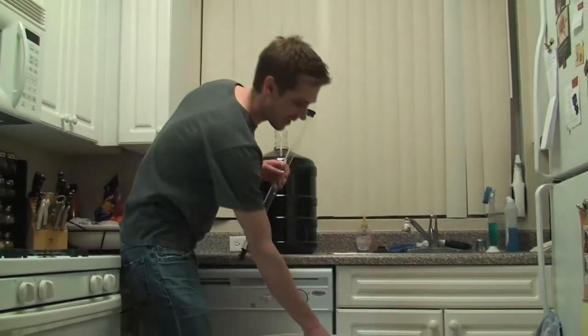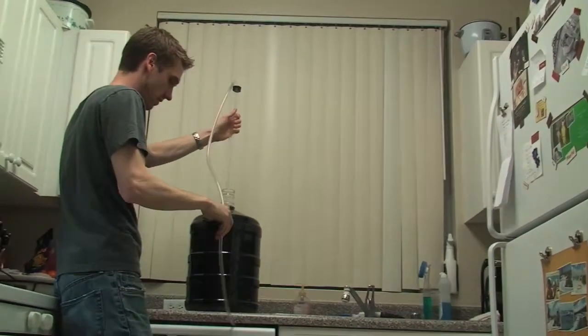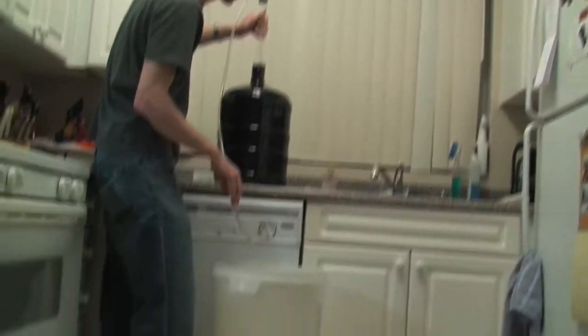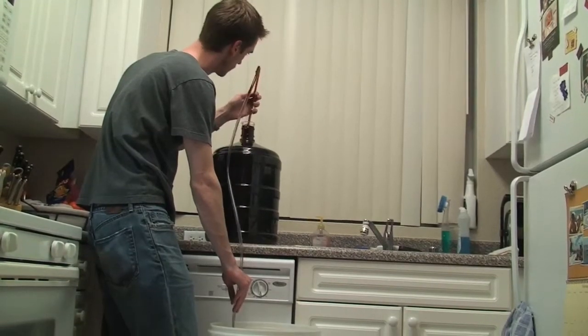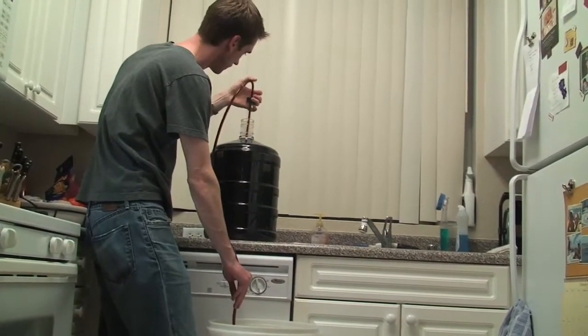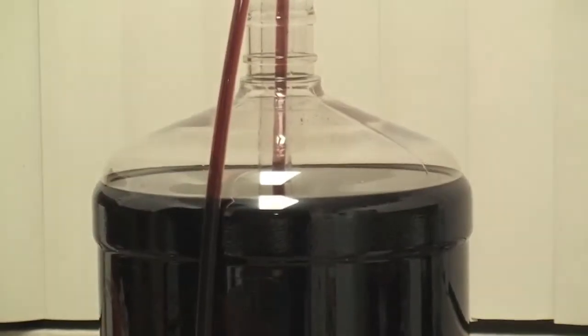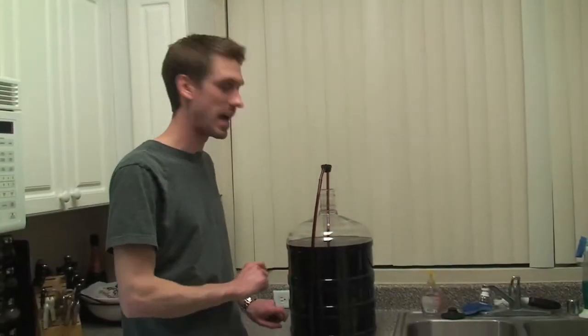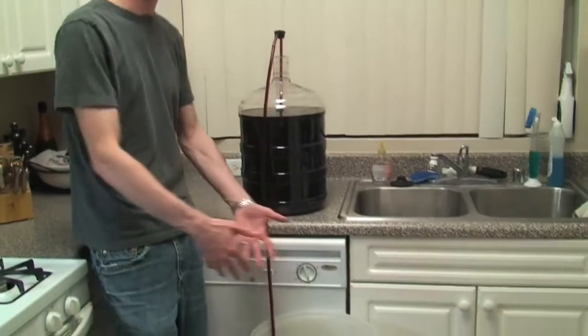Take the top off and get our siphon ready. Make sure the other end of your hose is in the bucket — you don't want to end up with wine pouring everywhere. The siphon sits just about a half inch off the bottom of the container, so I can pull all the wine out of the carboy and leave just a little bit of wine and sediment in there, getting nice clear wine without a bunch of junk in it.